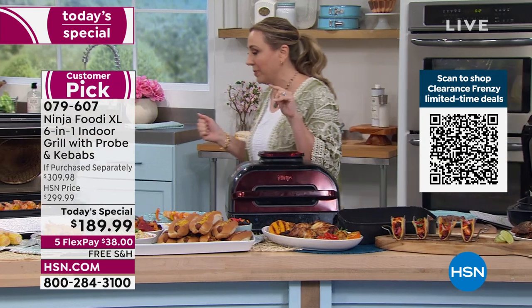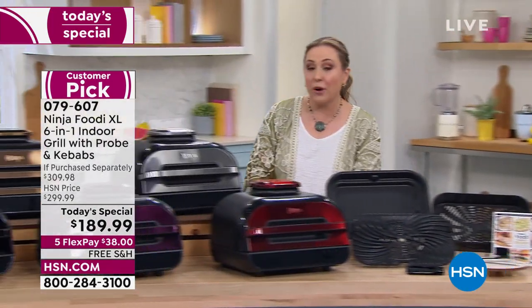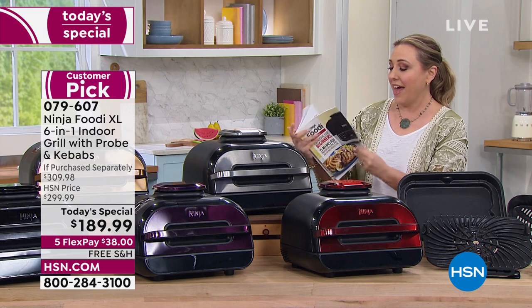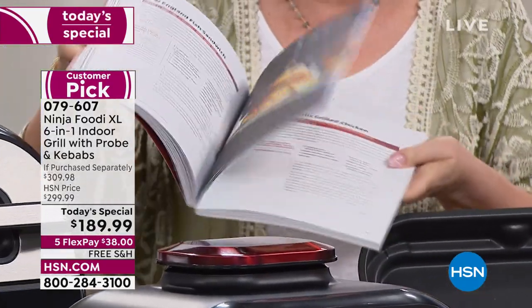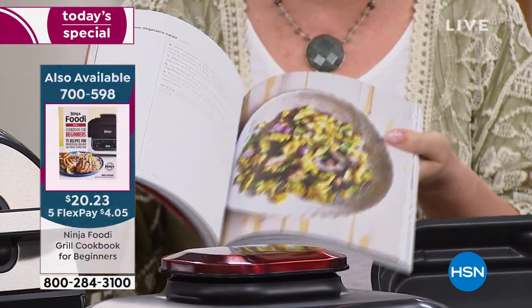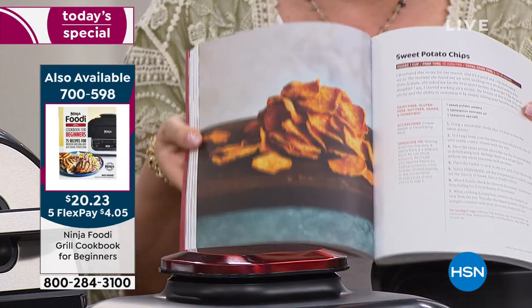When you get this home, it comes with a little booklet, but there's also a Ninja cookbook available separately. I always love getting specialty cookbooks with pictures and recipes specifically for the appliance. It's only $20.23.